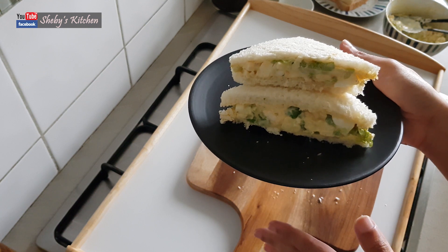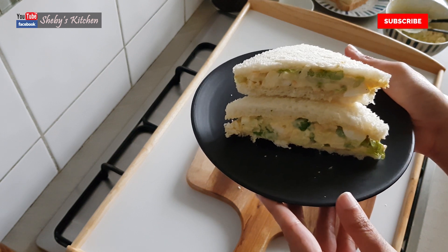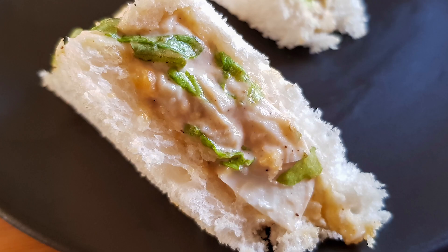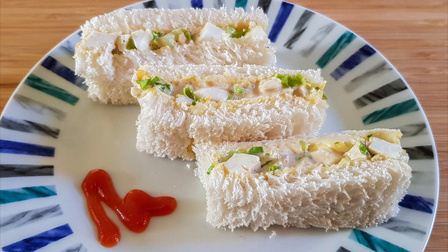Please share this recipe. Please subscribe to this channel. If you have any feedback, please share it in the comment box below. We'll see you next time. Bye! Thanks for watching. Bye!